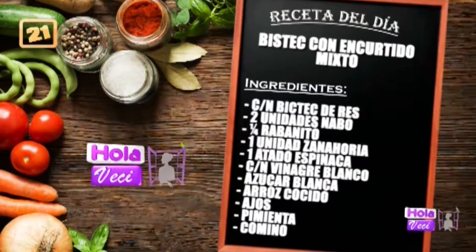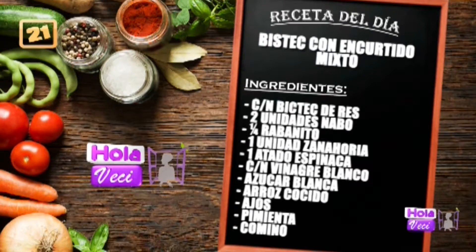Vamos a ver la receta, vamos a ver cuáles son los ingredientes para nuestra riquísima preparación del bistec con encurtido mixto. Primero tenemos un bistec de res, dos unidades de nabo, un cuarto de kilo de rabanito, un cuarto de kilo, una unidad de zanahoria, espinaca un atadito, la cantidad de vinagre necesaria, azúcar blanca de preferencia, si no azúcar rubia. El arroz ya cocinito, ajos, sal, pimienta y comino, que está mezcladito ya aquí.